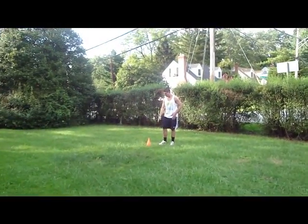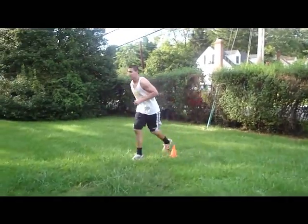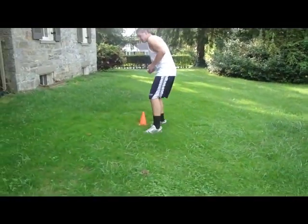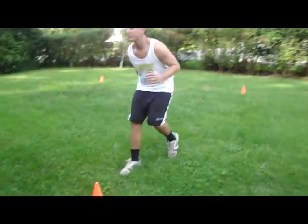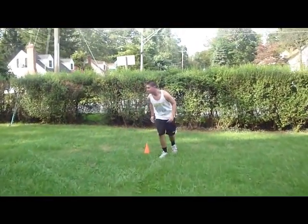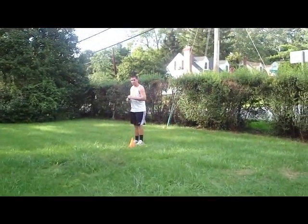So what we're going to do is start at the bottom right cone. We're going to sprint up to the next cone, shuffle over to this cone, backpedal to this cone, and then shuffle over to this cone. Alright, now that we've got what we're going to do down, we can go ahead and do it full speed.